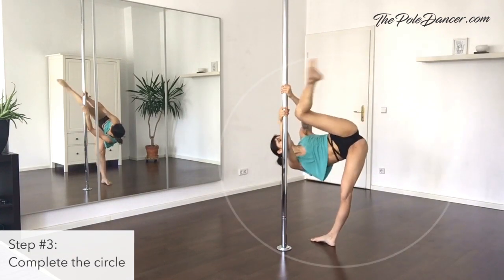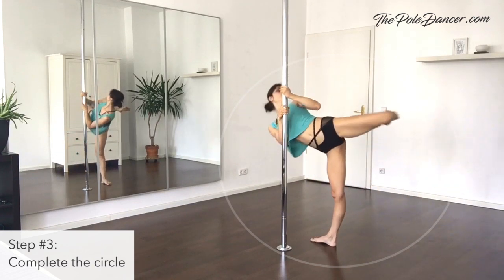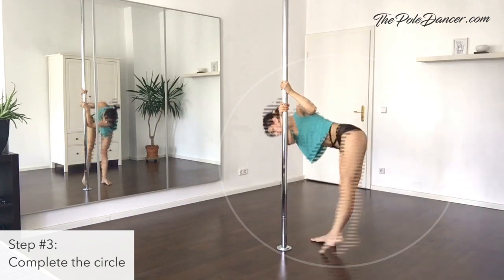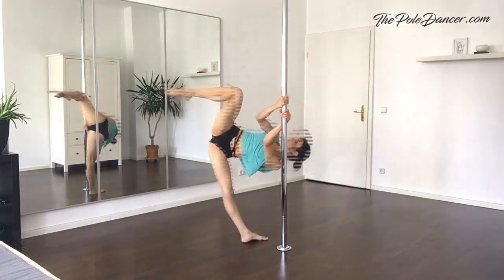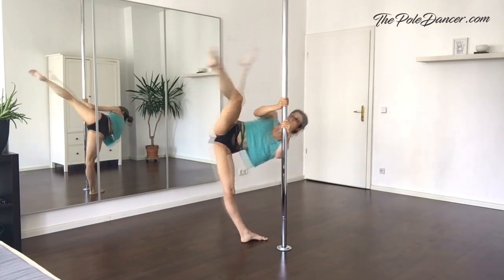Step 3: put it all together and draw a complete circle with your leg. The lower your body and the more your pelvis is tucked in, the bigger the circle will appear. Step 4: follow the leg movement with your gaze. This could take some practice — your circle might look different than mine, depending on your hip flexor and hamstring flexibility. Repeat these steps with the other leg.